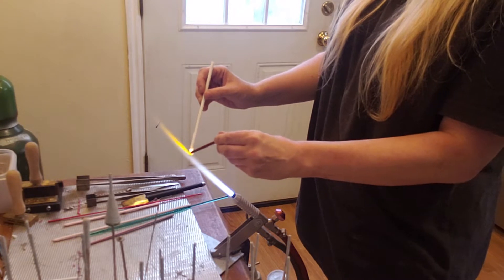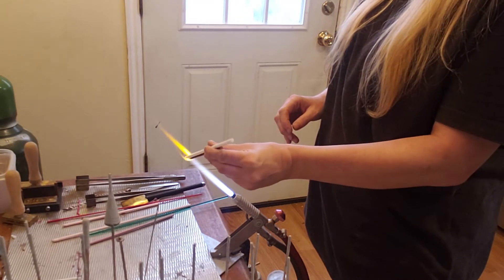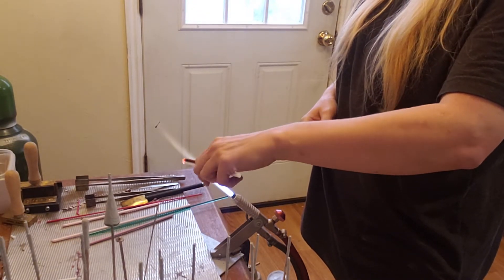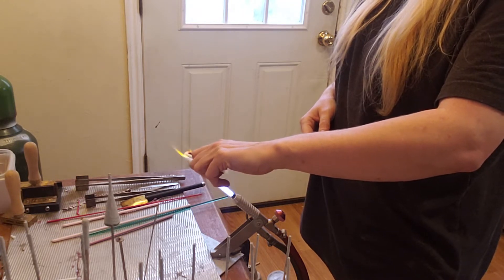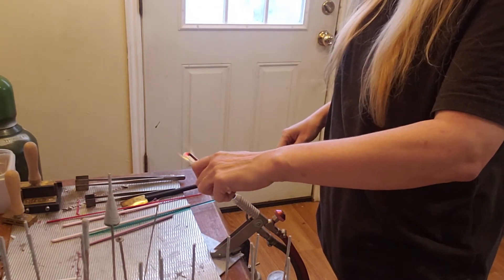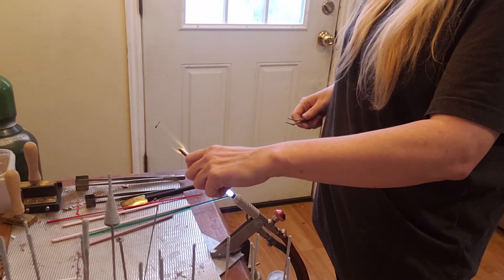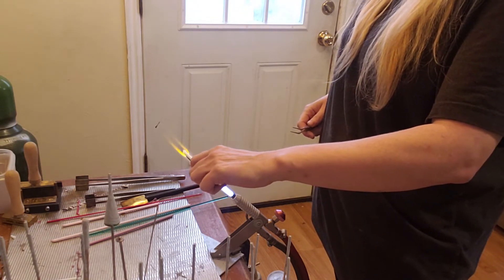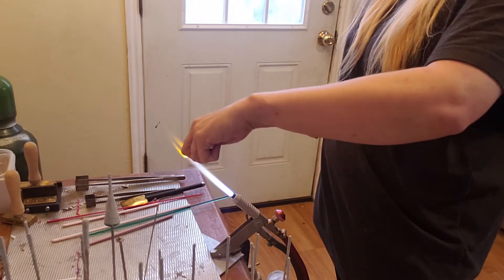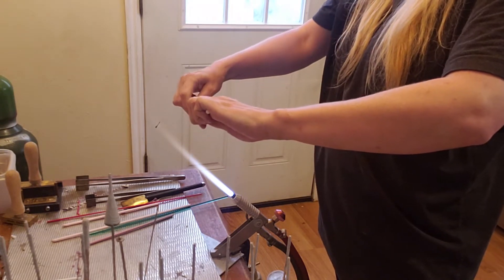Now we're going to bring them together and just melt it a bit more to get it real nice and soft. I like to take a real quick little snap to give me something to hold on to — I just flatten out a piece with my tweezers. You can see I've just flattened out a piece on the end; that'll give me something to grip when I'm ready to stretch it. I have to get back in there and re-melt it because it got cooled off a bit. Now it's all nice and soft and droopy.